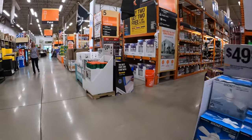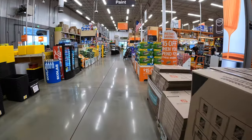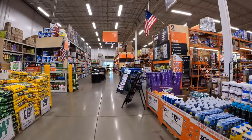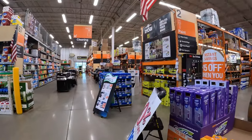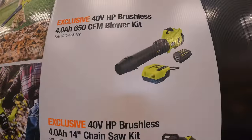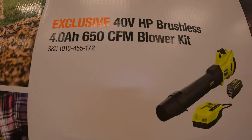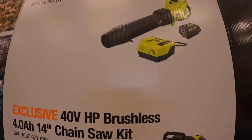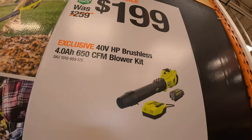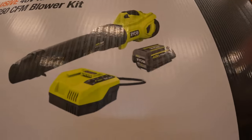Ryobi does have something over here — looks like it's a couple of lawn equipment items. Your choice for $199: they have the 40-volt HP brushless leaf blower at 650 CFM with a 4 amp hour battery and a fast charger. That's a fantastic deal for $199 — remember that 4 amp hour battery is like $140 by itself.